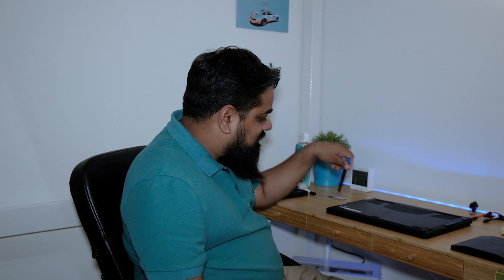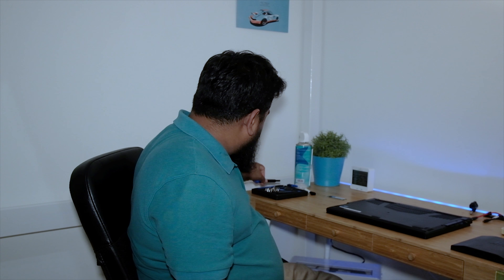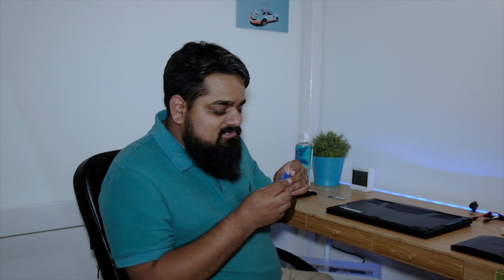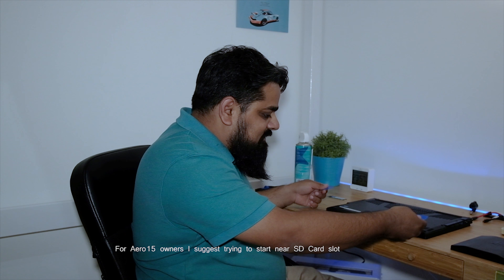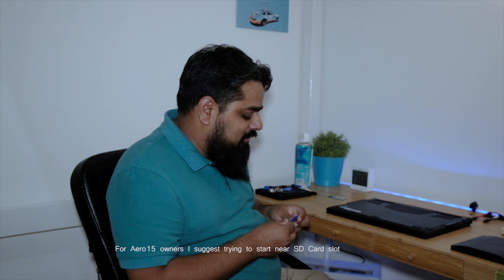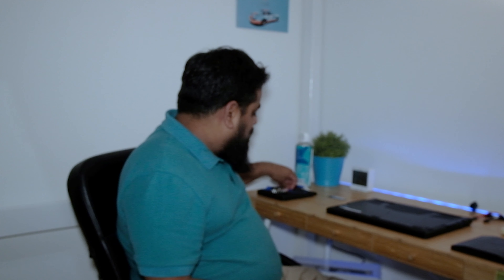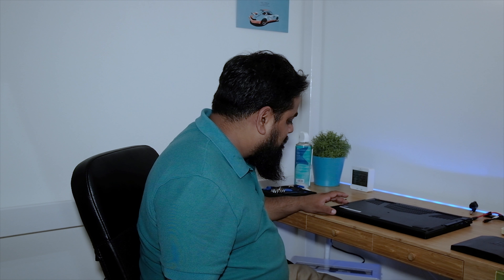I'm not going to bore you with unscrewing all 13 screws. After that, I've used these small plastic pry tools to pop open the lid, because there are a lot of tabs in the Gigabyte laptop. It might be different with your laptop — easier or even more difficult. You can use these plastic pry tools or just an old credit card or a membership card you no longer need.